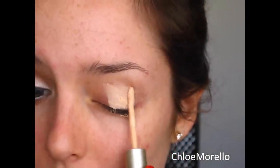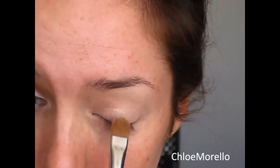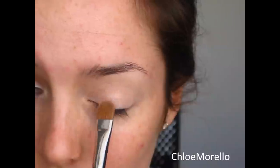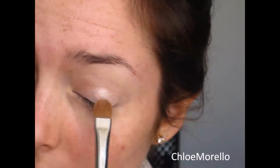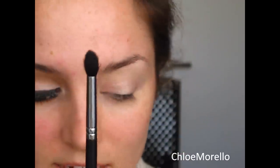First, prime your eye — I'm using the L'Oreal Decrease. Using a flat shader brush and my Urban Decay Naked palette, I'm going to take the color Sin, which is like a light purpley pink color, and apply this all over the inner part of my lid, then blend it out towards the outer part of the lid. Now I'm taking a blending brush, this is the Sigma E45, and I'm going to take the color Naked and put that in my crease — I did about two layers of this color.